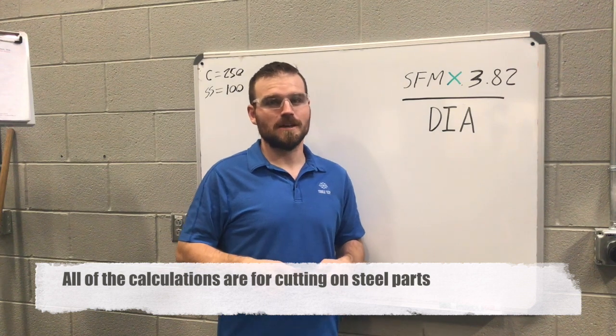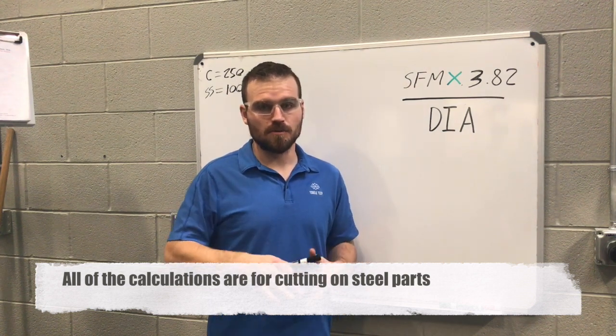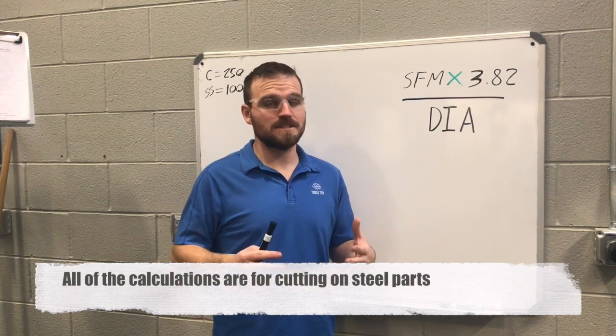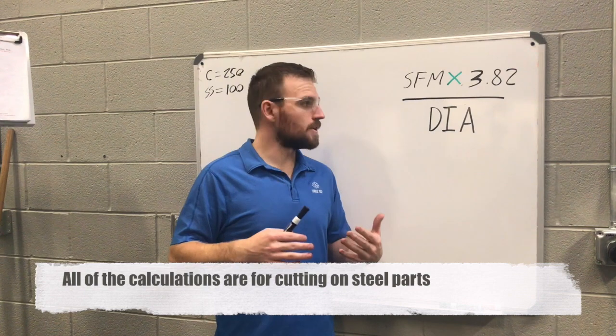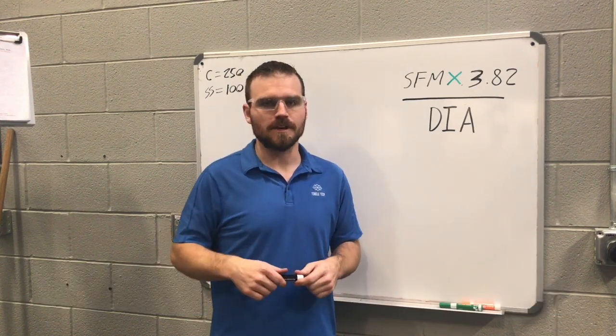In this video I want to talk about setting your correct RPMs or your speed for your lathe. There will be another video later on how to do it for the mill — it's pretty much the same thing — but we're going to break it down for just the lathe right now and then break it down for the mill later on.